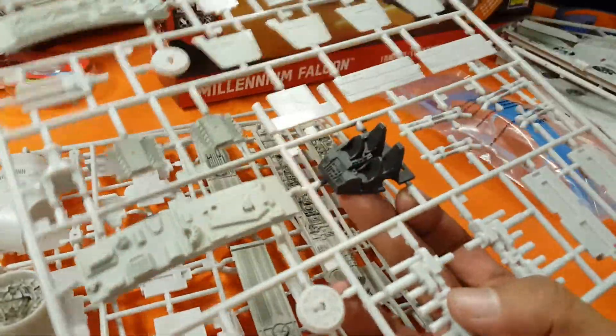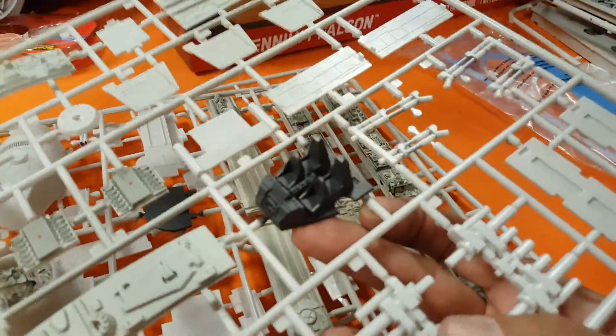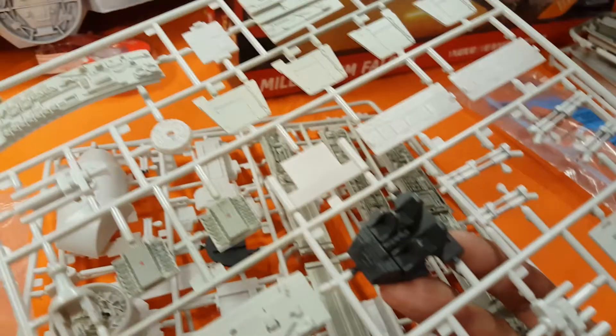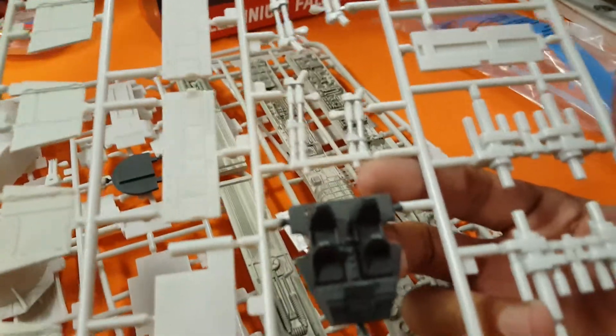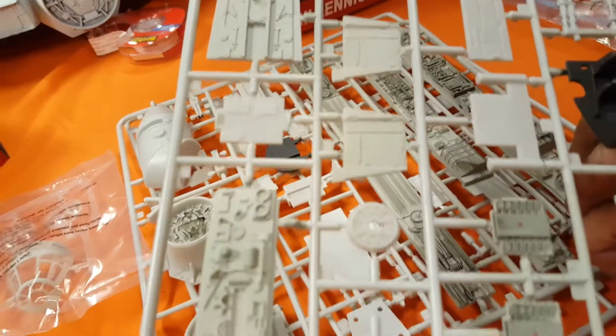We do get an interior which I will be painting. There are no figures, which is okay. There is a back wall that's painted black and that can be detailed with some Swarovski jewels that I'll be using for this build.